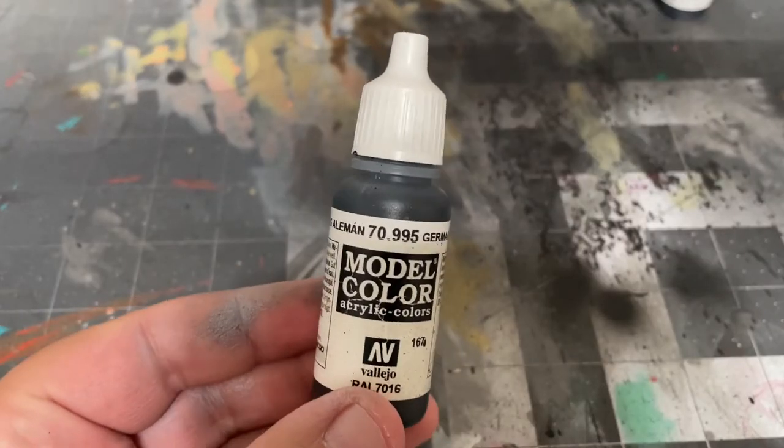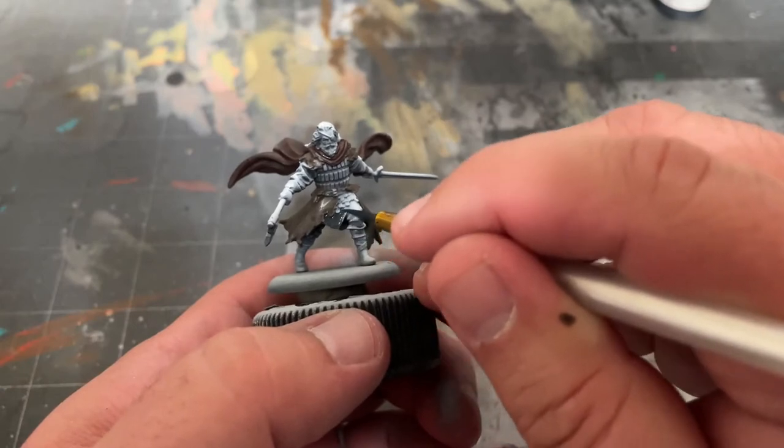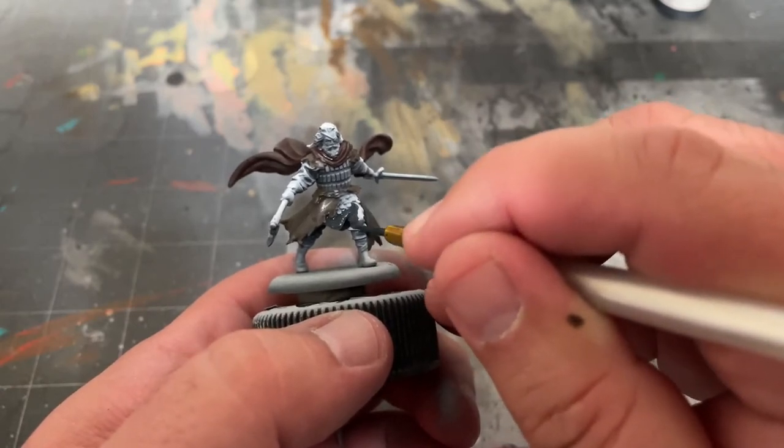After that, take some German Grey by Vallejo and paint the pants, boots, belts, sleeves, and gloves, along with the small scabbard and dagger behind his back.